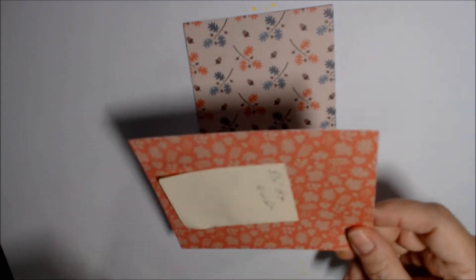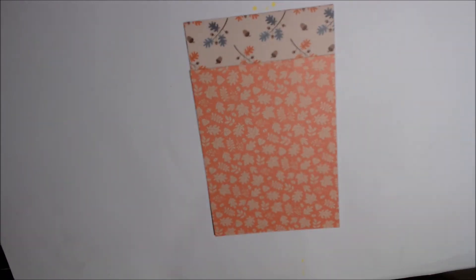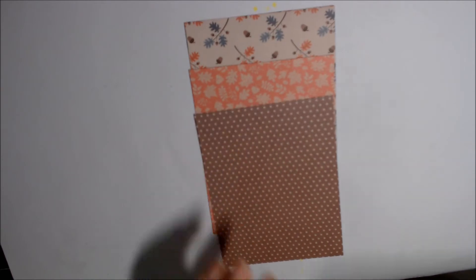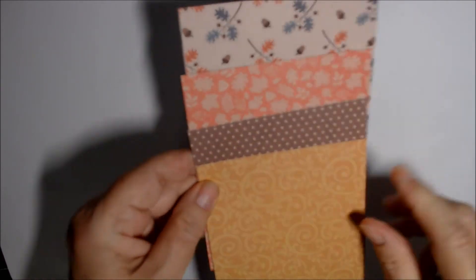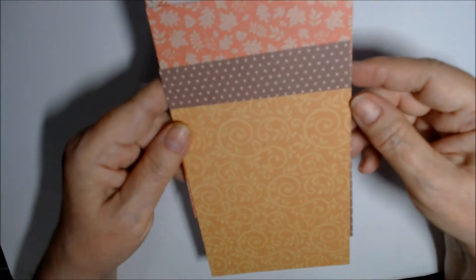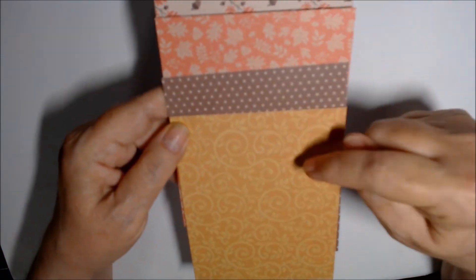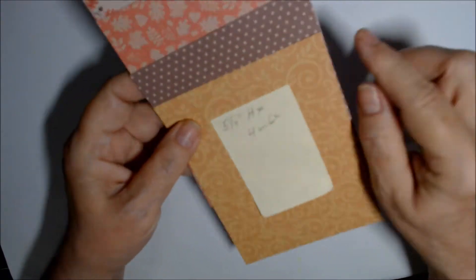These are all cut to card mat size, which I'll be doing — I haven't gotten to them yet. Those are the four papers; there are two of each paper in the pad and I only pulled out one sheet each, so I will be making cards with those.